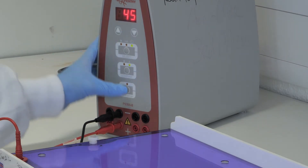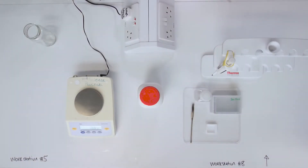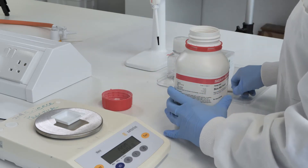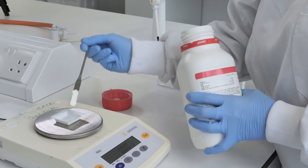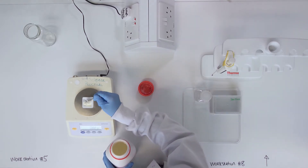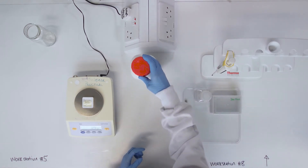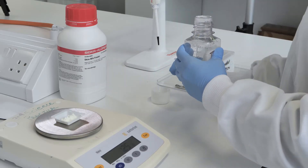Once immunoblotting is complete, the membrane will be transferred to a blocking solution. In preparation for this step, weigh out and prepare 25ml of 5% skim milk powder in Tris buffered saline, by adding 1.25g of skim milk powder to 25ml of Tris buffered saline and shaking well.